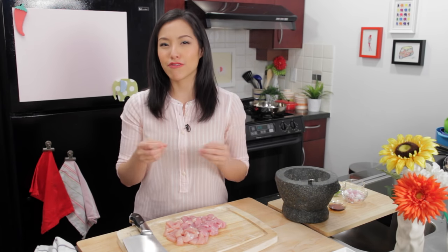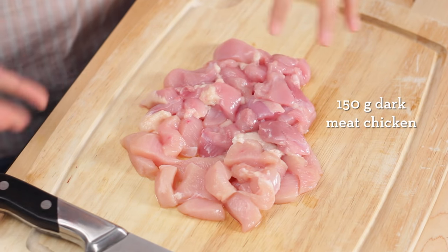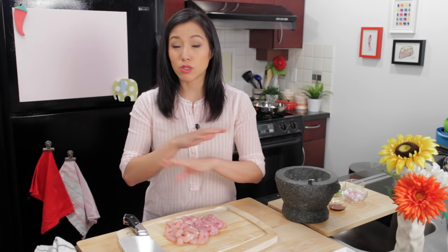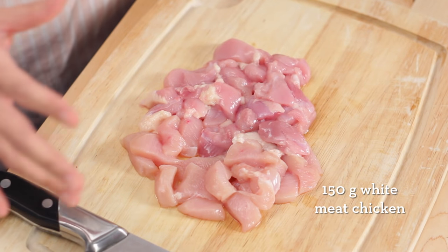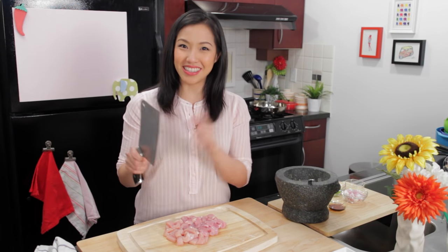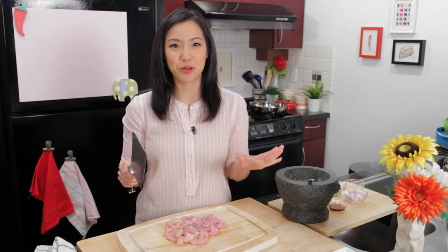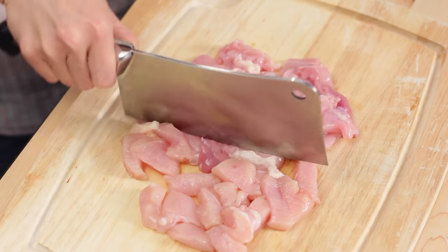Now it's time to grind our chicken. I don't like to use commercially ground chicken for this — you can, but I find they grind it too fine and a lot of times it's way too lean. I like to use 50% chicken thigh, including the fat, because that's going to help make it a little juicy since we're not adding any oil. The other half is chicken breast — that's a nice combination of fattiness, flavor, and tenderness. I'm going to grind this using a cleaver, which is something every household in Thailand does. I grew up doing this ever since I was a tiny little kid. You just chop, chop, chop.